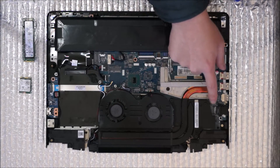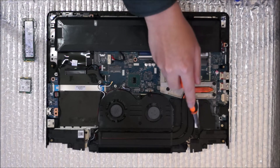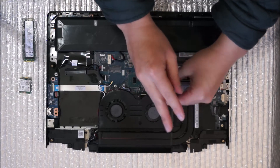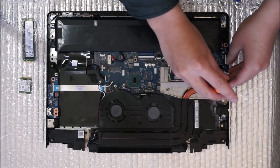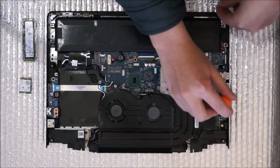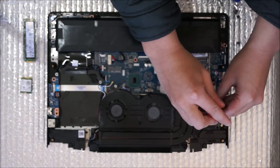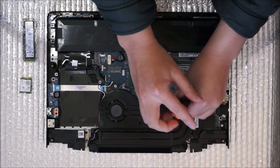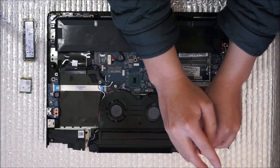Next we're going to remove the heat sink. There are a few screws on the heat sink that we need to remove. Please note the graphic card and CPU are soldered on, so removing the heat sink you can only replace the thermal paste. When you remove the heat sink you must replace the thermal paste. Don't remove the heat sink if you don't have thermal paste to reapply. There are actually numbers next to each screw — these numbers tell you what screw to tighten first so that the thermal paste spreads out evenly.